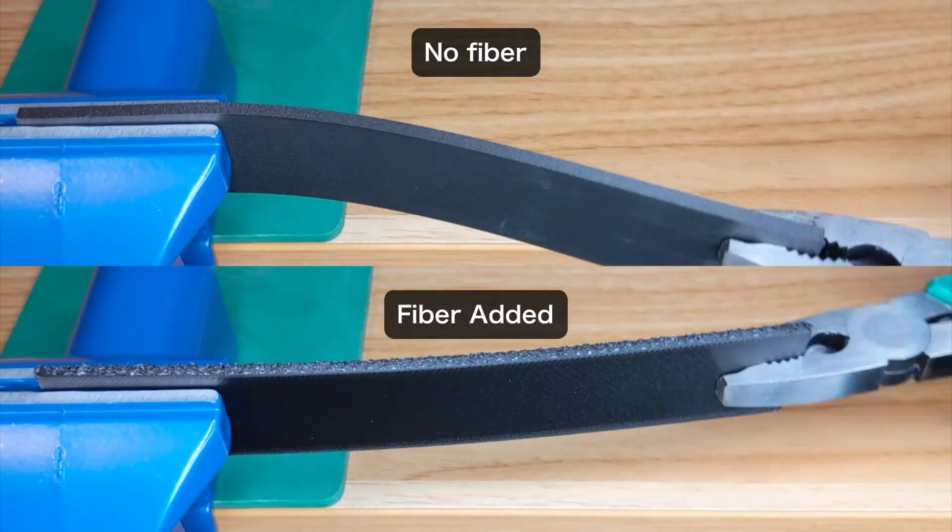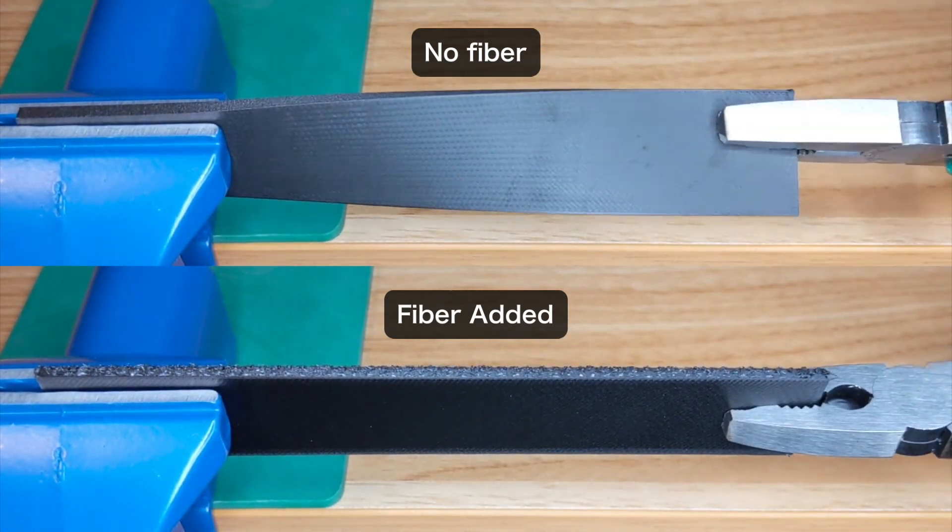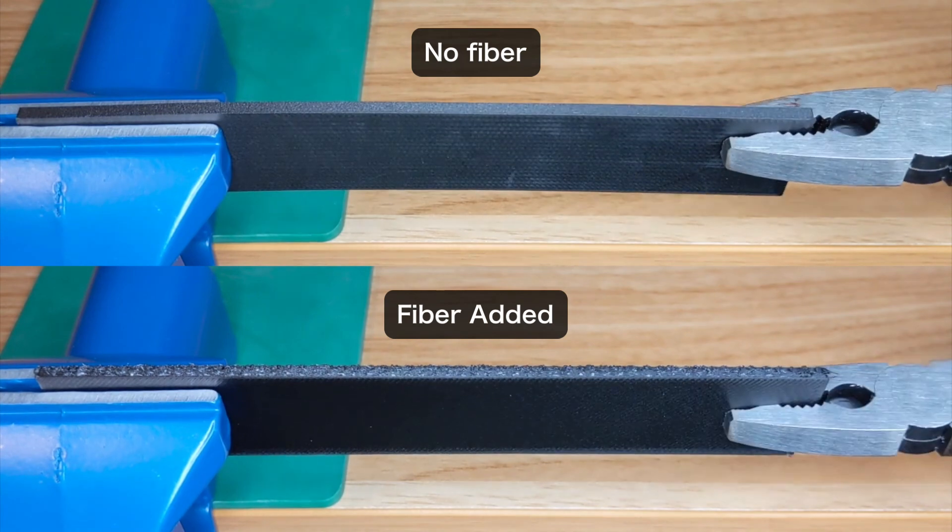When you touch the actual printed part, you can easily bend it, but you can actually feel that the part is strong in the twisting direction. Thank you.